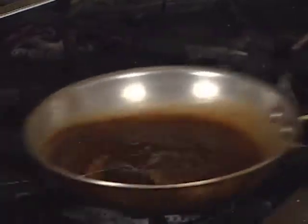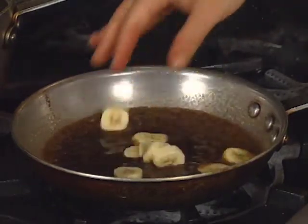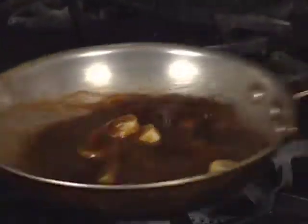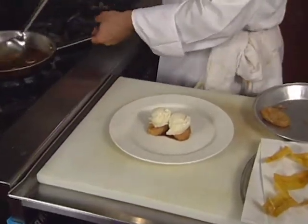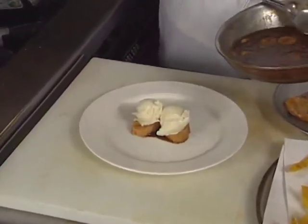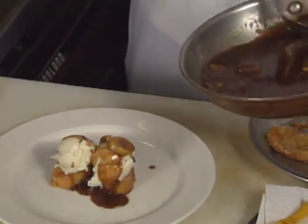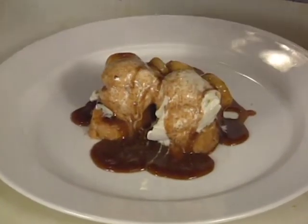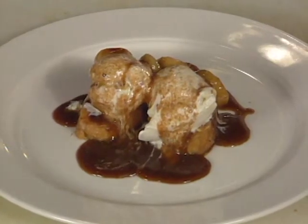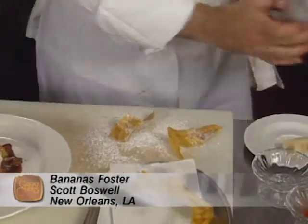Slice the bananas smooth and add them in. The plate starts with vanilla ice cream atop the French toast. Spoon some sauce and bananas all around. Take some of the spicy candied walnuts and place them on top. Finish with deep-fried plantain slices.